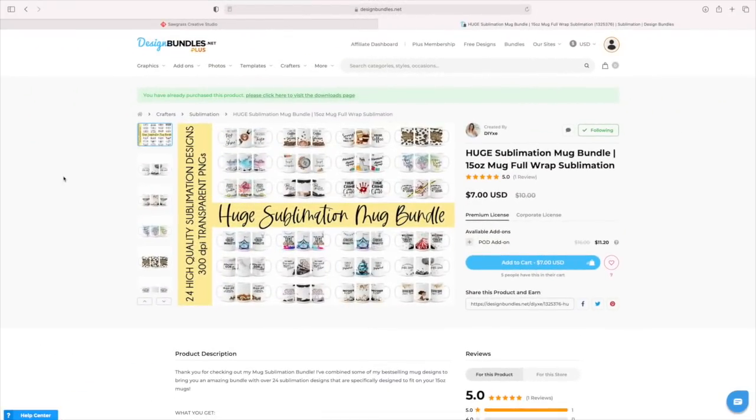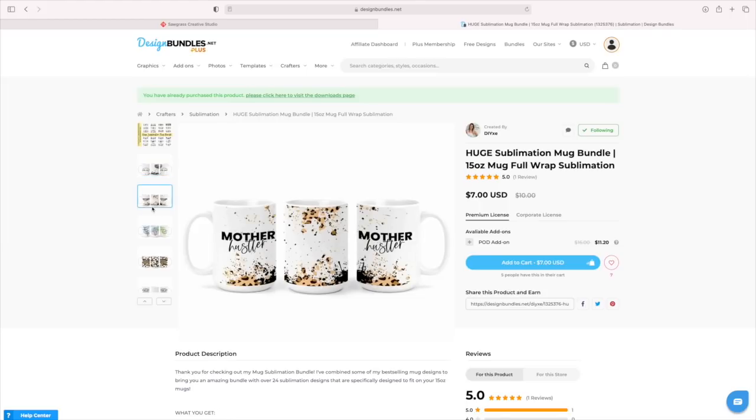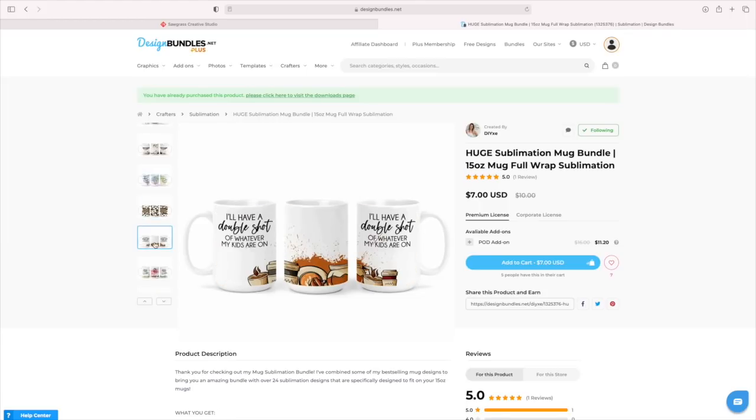Let's start with this huge sublimation mug bundle that is absolutely amazing. They are only $7 for 24 sublimation designs — you don't want to miss these. They're currently on sale, so I'm going to have this one linked below. Let me show you a few of these. Now the really cool thing is it's the front, the side, and the back — so these are full wraps.